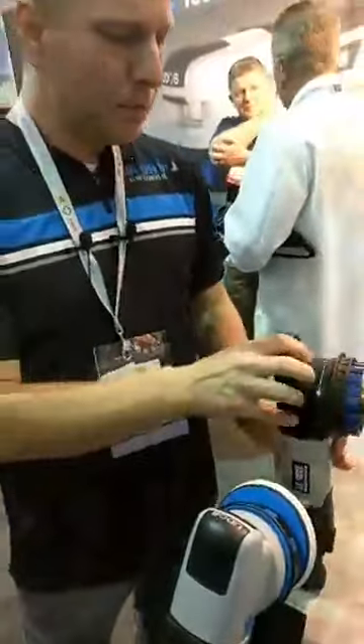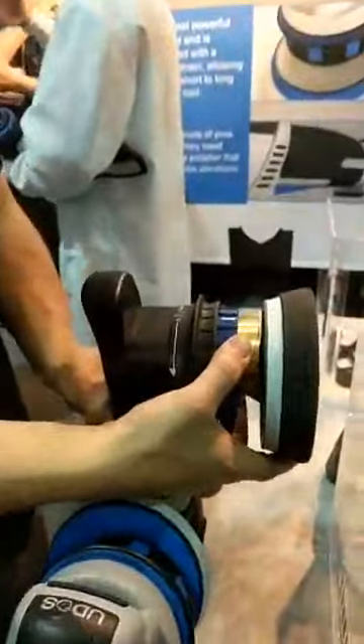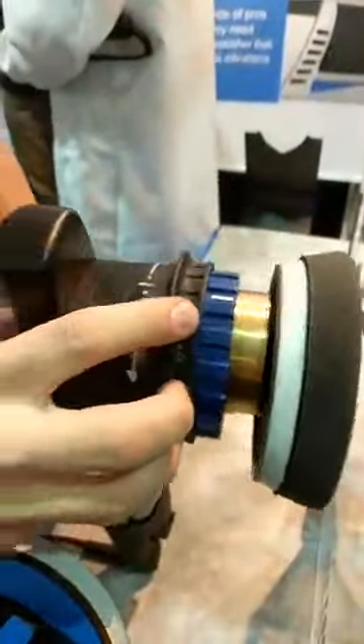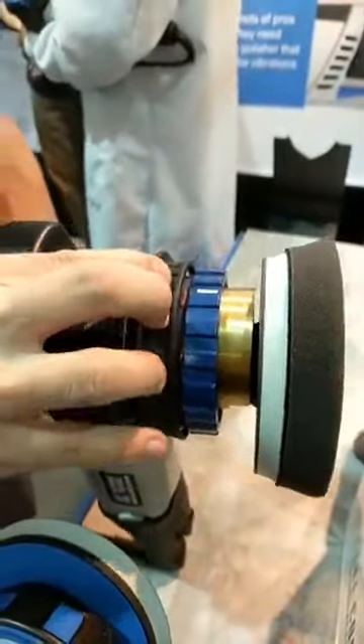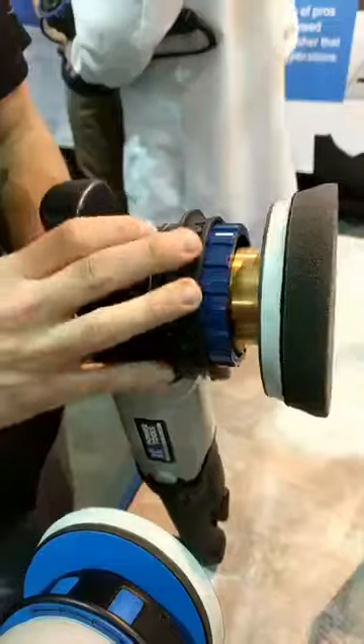The tool is really easy to use. You set it down on the butt, line up your center ring with your lines, press the button on the back, pull up your ring, and you change it — and that's what changes your orbit. We can go from 21mm all the way to 6mm.